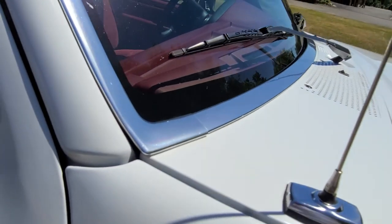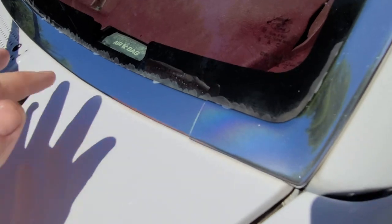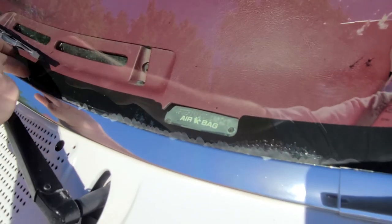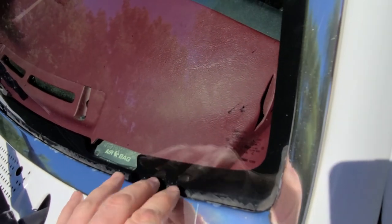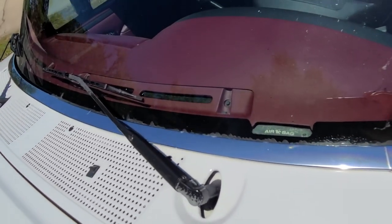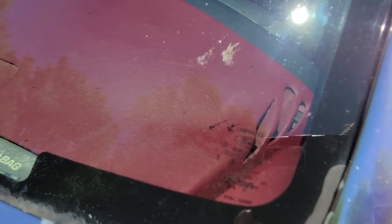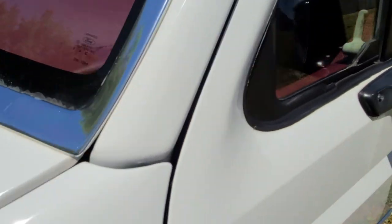The windshield possibly had a leak at some point. If you come over to the driver's side, you can see that there was some sealant put down here. I don't think that was factory. I left this because I don't want to open something back up in case it had a leak. But it's original Ford glass — maybe had a small leak at some point.